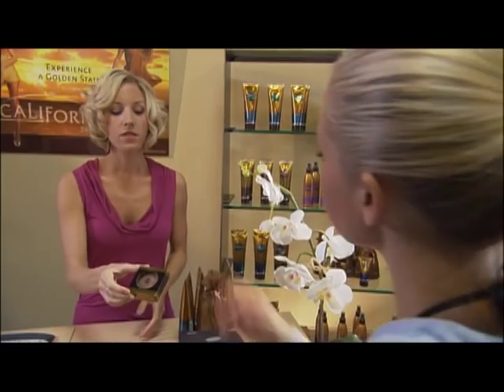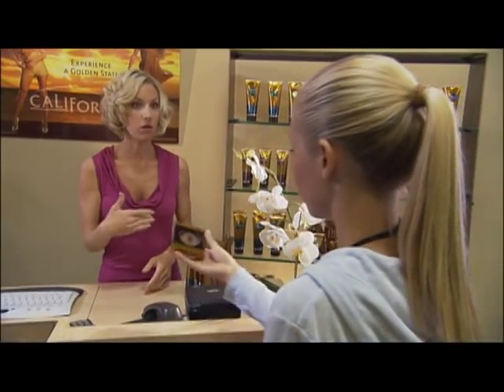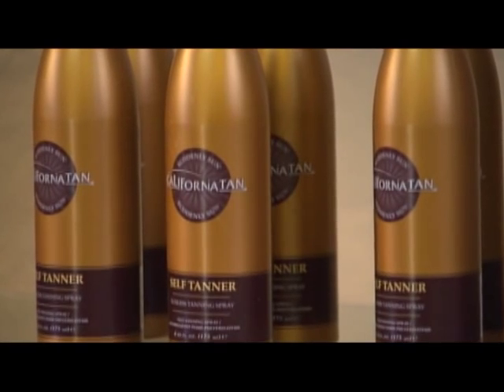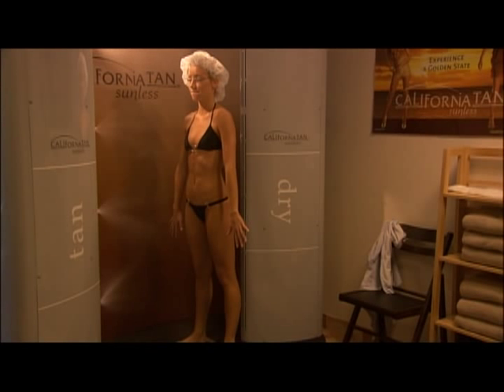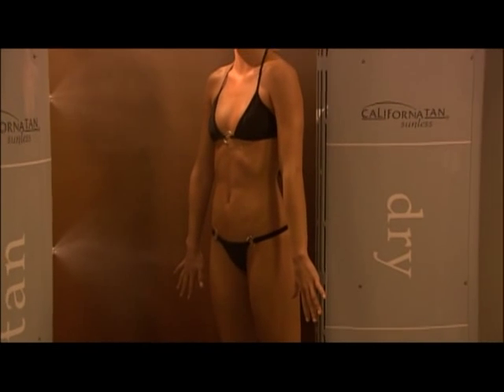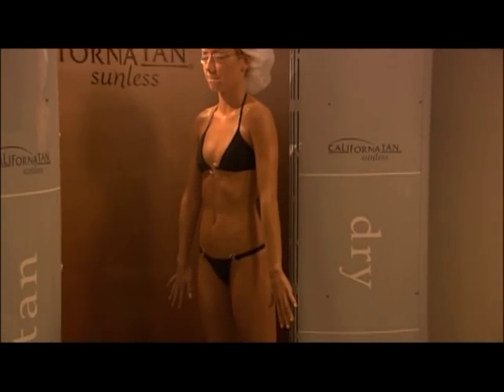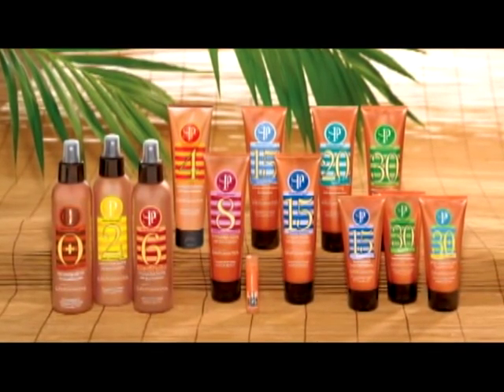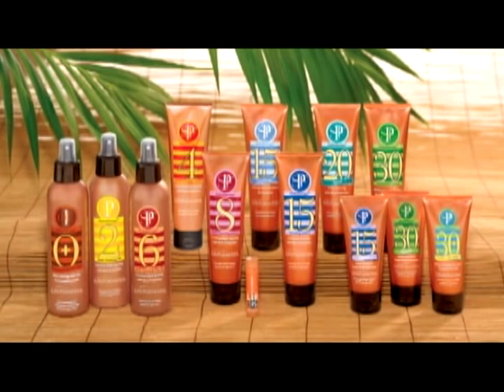Try California Tan's Bronzing Powder and/or soft tanner available in lotion, spray, or towelette form to touch up your sunless tanning results at home and in between spray sessions. Remember that your sunless tan gives you the appearance of a tan but does not offer any protection from the sun. When heading outdoors, try California Tan Heliotherapy Sunscreen, available in a full range of SPF levels to protect your skin from sunburn.